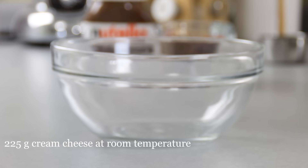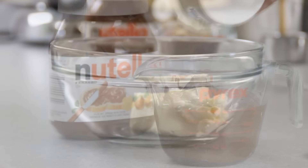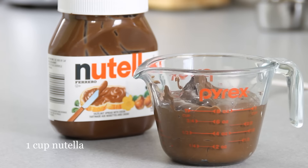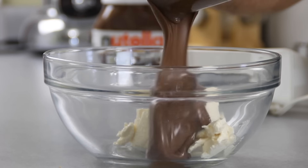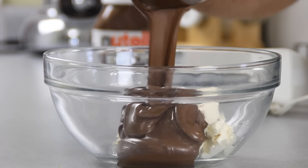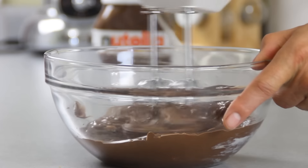Now it's time to make our filling. To do this, add 225 grams of cream cheese to a bowl — make sure this is at room temperature. Combine it with a cup of Nutella. I usually microwave mine for about 20 or 30 seconds just to make it more workable. Mix it together until you get a consistent color.